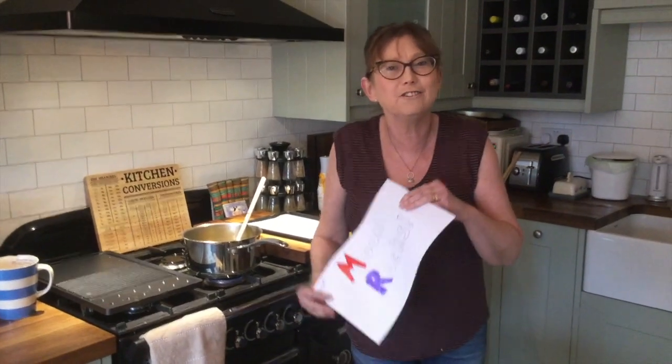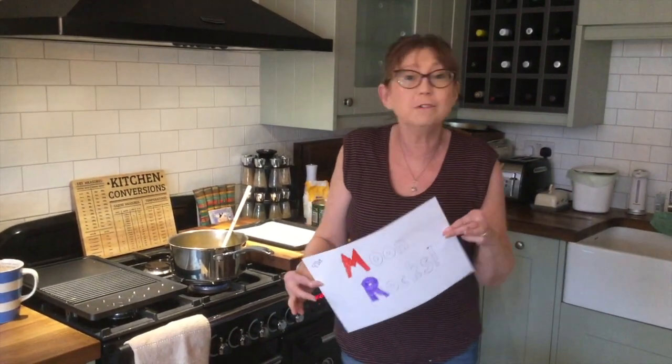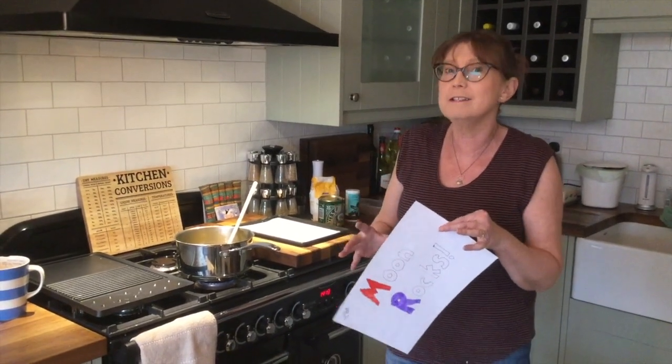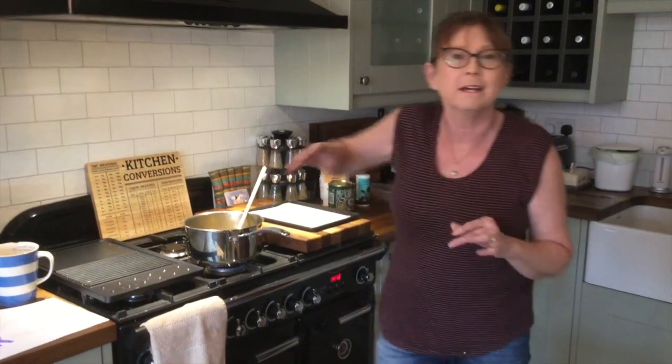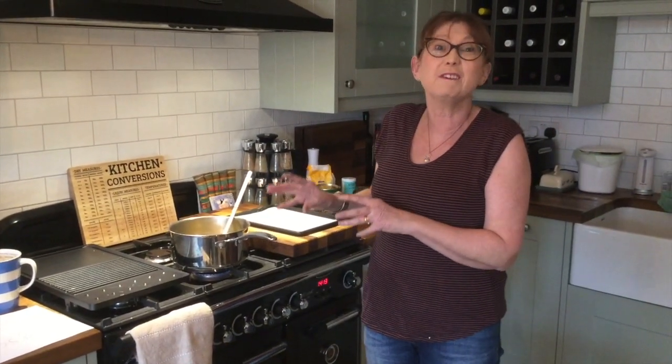Hi, I'm going to teach you today how to make moon rocks. So if you're bored at home and you want a really fun science investigation to try in your kitchen, this is a really good one. I would suggest you do it with a grown up though, because what we're going to be working with gets very, very hot.